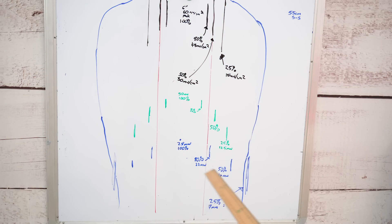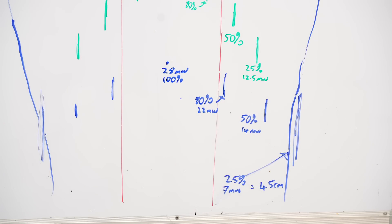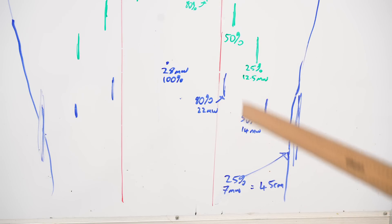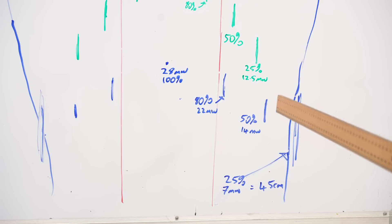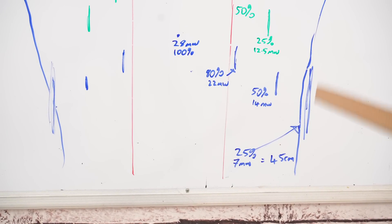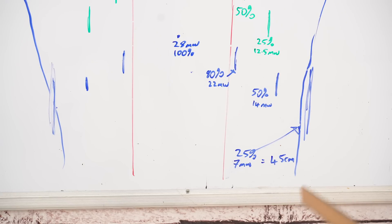Now for the 24-inch readings in blue. The first thing to note is how much lower the radiance is — 28 mW/cm² compared to 50 at 12 inches and 60 at 6 inches. The 80% figure is a lot wider and the 50% extends way out, but you're only getting 14 mW/cm². The 25% reading is way out at the edge of my torso at just 7 mW/cm². The total coverage width was 45 centimeters — my shoulders are 55 centimeters — so I'm getting good coverage at 24 inches, however the readings are very, very low.